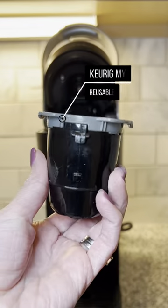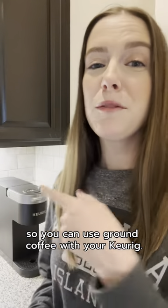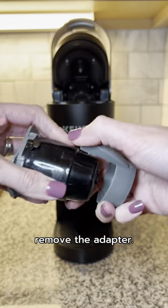Here's how to use the Keurig My K-Cup reusable coffee filter so you can use ground coffee with your Keurig. First, unless you have a 2.0 model, remove the adapter.